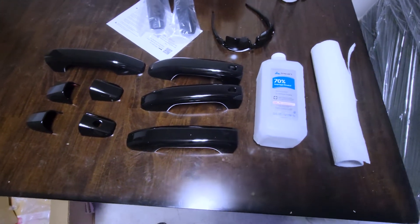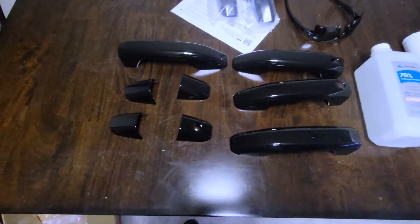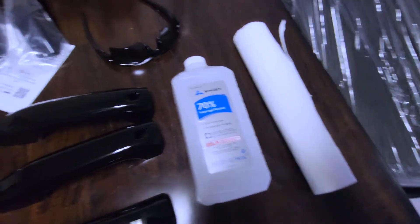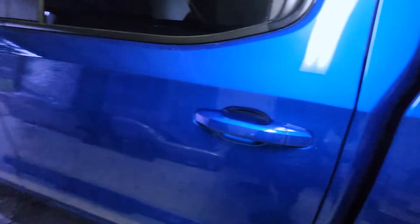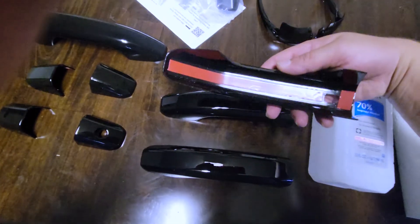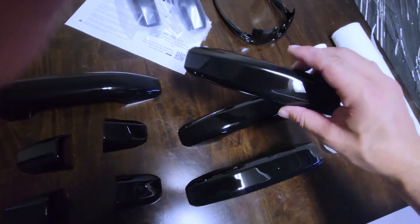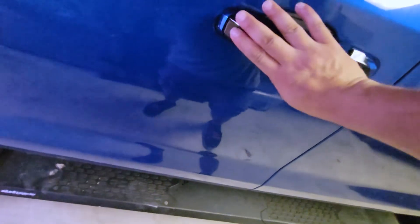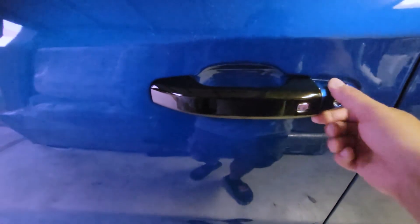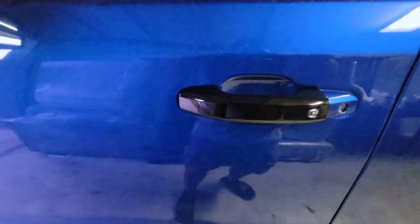Today I'm going to do an install on a 2023 Chevy Silverado 1500 — I'm blacking out my door handles. So what we're going to do first is take some napkins with some isopropyl alcohol, rub it down, and make sure it's nice so the adhesive sticks. Then we're going to take these parts, remove the adhesive backing, and stick them on. I did notice that some of these do snap on, which is nice, but others don't snap on as well, so I'm going to use the 3M adhesive on both just to be safe.